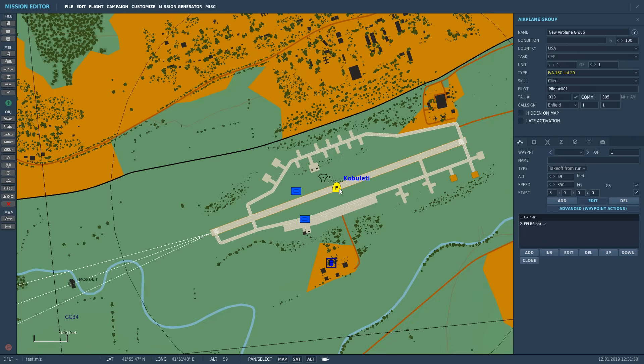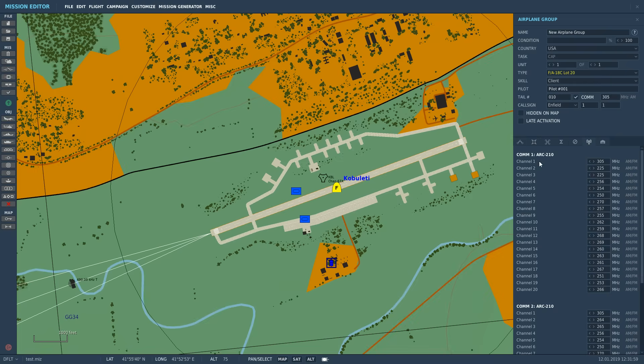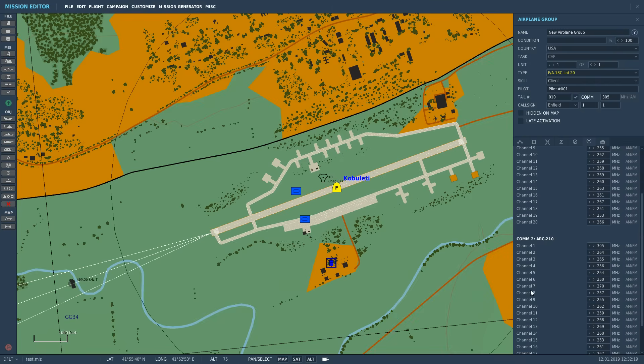The Hornet can work on presets or we can tune manually. Presets can only be set in the mission editor. We've got two ARC-210 radios in the Hornet — two identical radios you can run simultaneously. These are excellent radios; each can handle VHF AM, VHF FM, UHF AM, and UHF FM. We've got 20 preset channels for each radio.